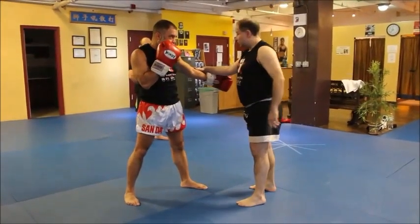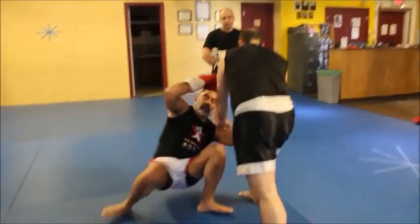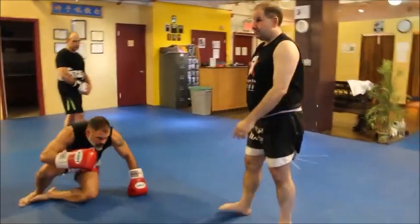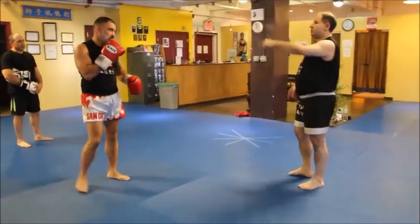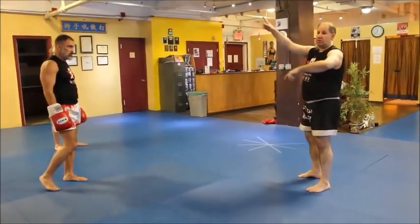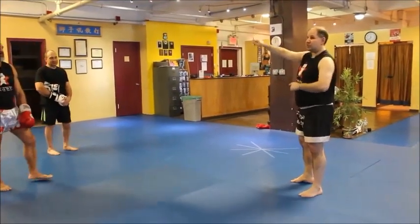Diagonal striking teaches you that if you have the right angle, I don't need the second step. And lo and behold, it's this — which is what? Zigzag.